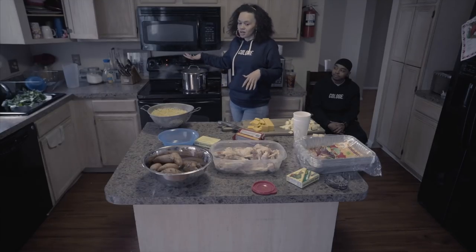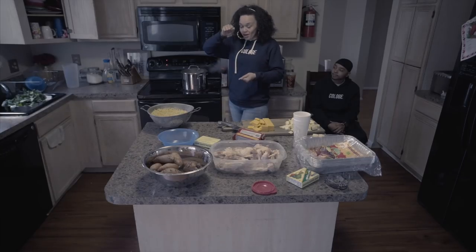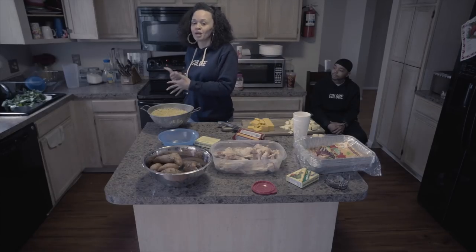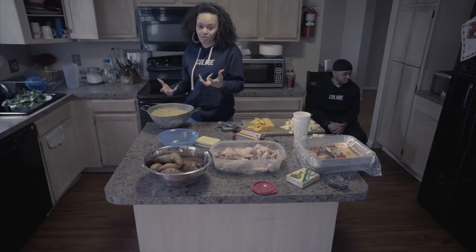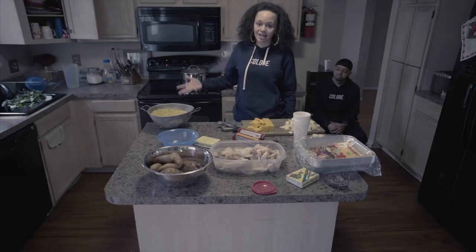I got my greens already soaking in water. You have to clean the greens. I use packaged greens that already came cut up — you still have to clean them. If you're using greens from the produce section, it's more of a cleaning process; there could be bugs on it. You have to really soak it in salt water. If you don't clean your greens, you can taste that grit. Don't be a dirty bitch — clean your greens.